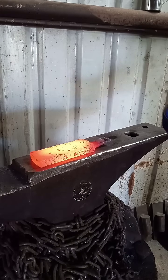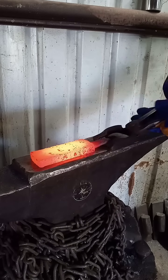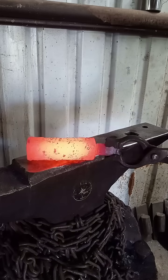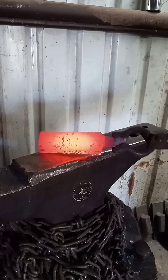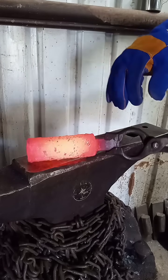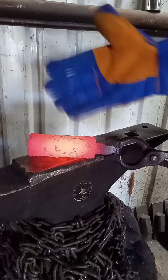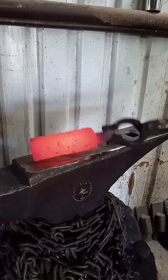If it's not forge welded — even if the layers are stuck really close together — it's not going to cool down as a single unit like this. You will be able to see most of the time a demarcation or a delineation between the layers if they're not actually forge welded, because they're still separate pieces.